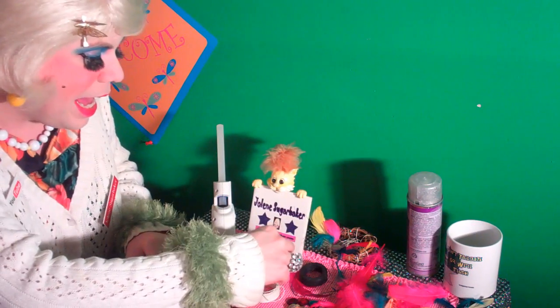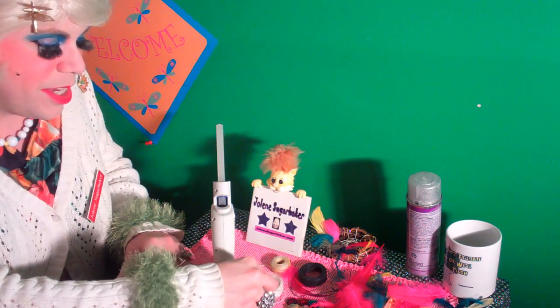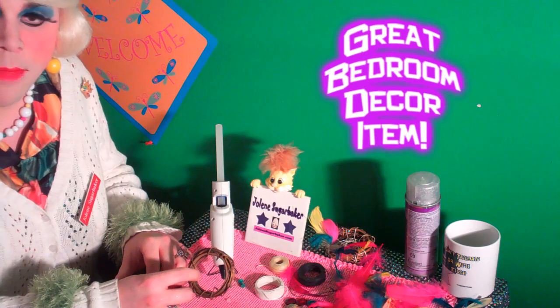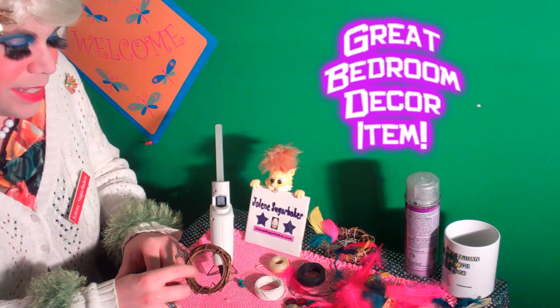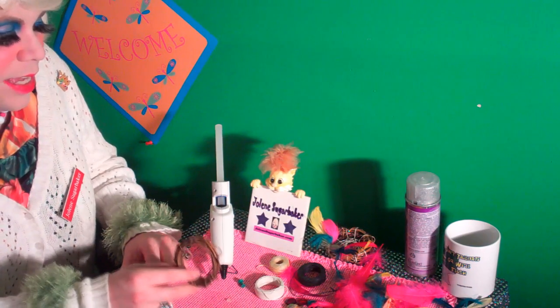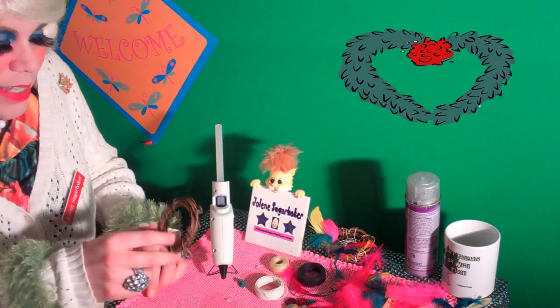The wax linen comes in black and in natural, and you can use any color. You can make them for Halloween, or you can make them for Christmas or Hanukkah, or any of those — really to hang anywhere.